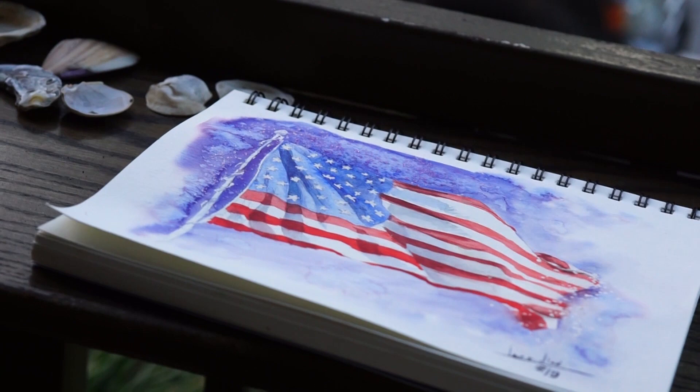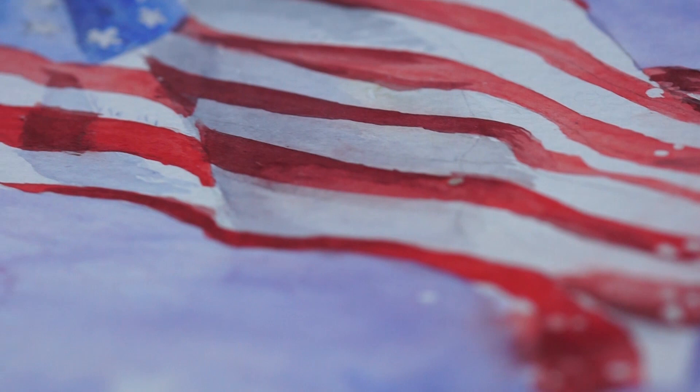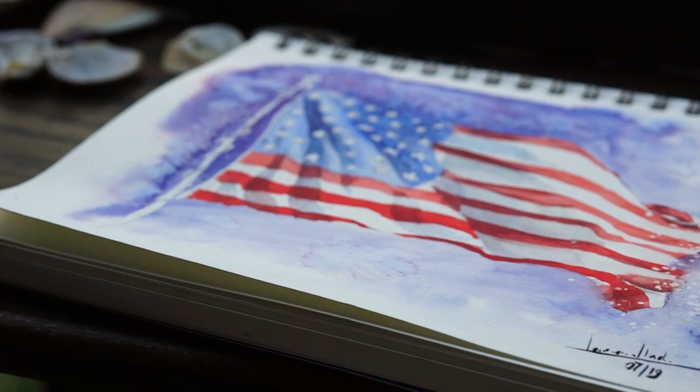Hello dear watercolorists, and thank you so much for watching this video. Today we're going to paint the American flag since we're on the 3rd of July and we're getting ready for Independence Day. I figured this would be a fun painting to do.